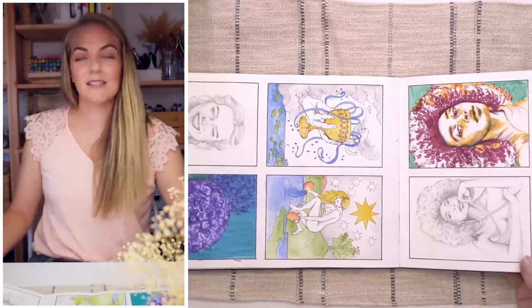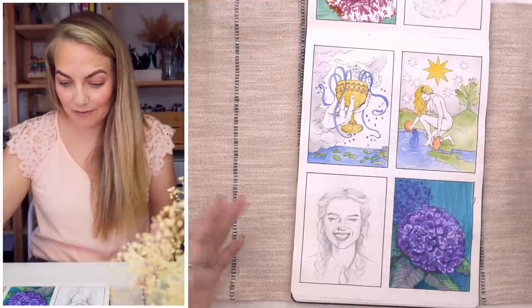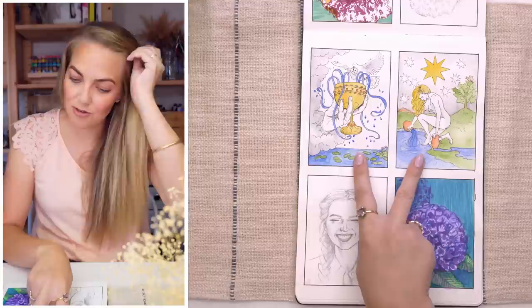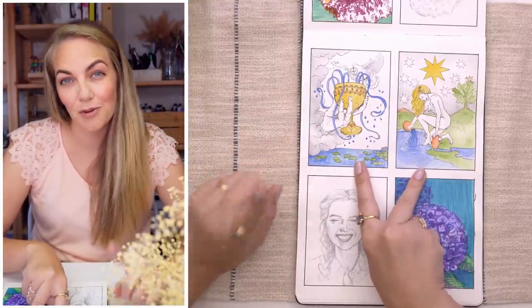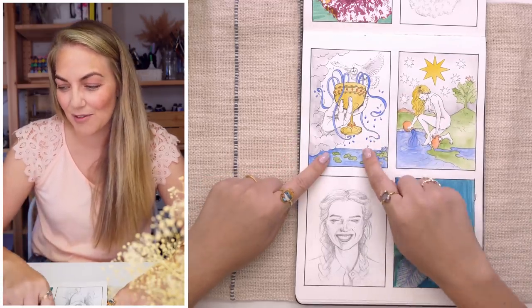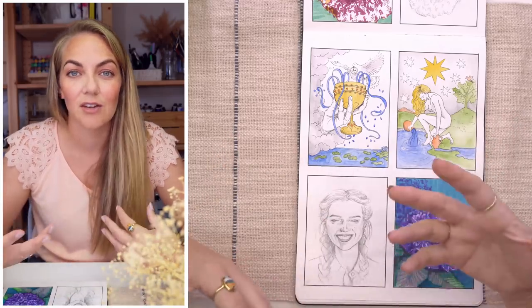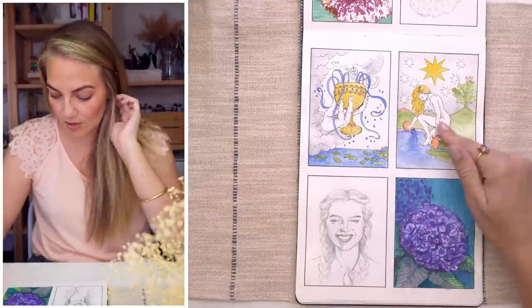The next page is a bit of a jumble of things. I've got some sketching here — these I did quite recently for a Patreon video. I may have uploaded it by the time you see this, but I was focusing on tarot cards. I recently bought some and thought I would try drawing them myself to see if I could modernise them and use my own style. So those were those two.